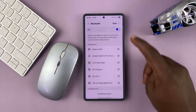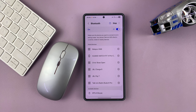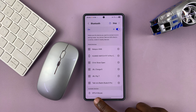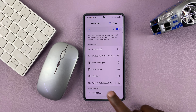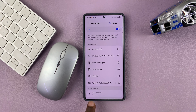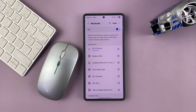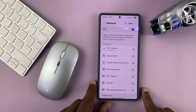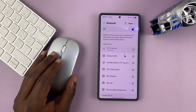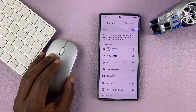Now if my Samsung phone has stopped scanning, just tap on Scan and it's going to start scanning. You can see it's detected my mouse — I can tap on it, it's going to send me a pairing request. Tap on Pair and it should pair and connect. There you go, simple as that — it's paired and connected.